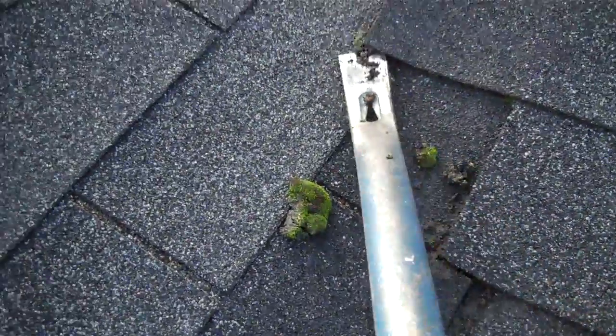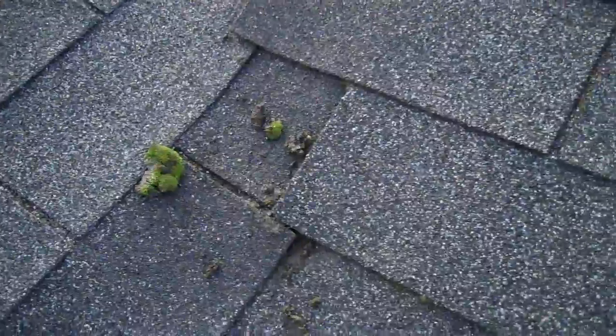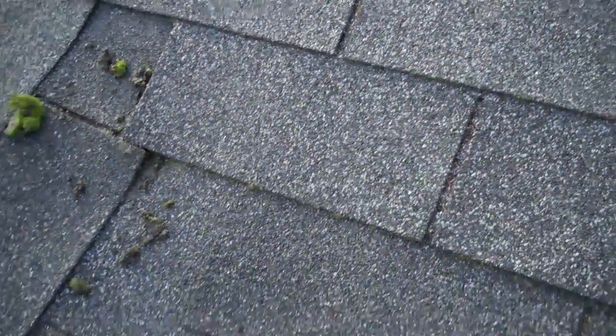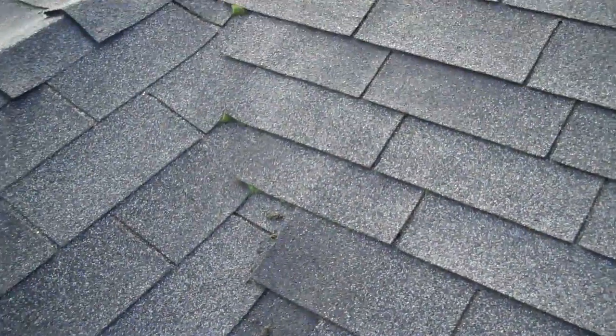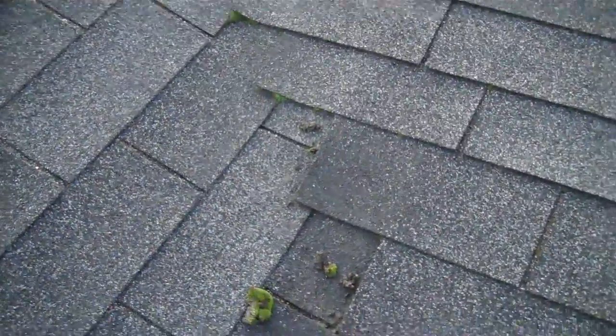The shingles will come back down again when it's hot. For now, just get as little as you need — get the big balls out of there, and then the Lily's Moss Out will kill it all. If you have any questions, let me know and I'll get back to you right away.